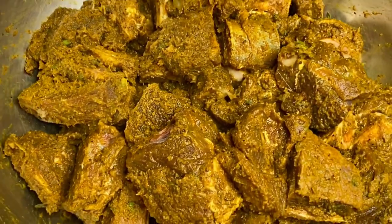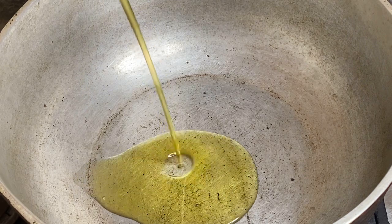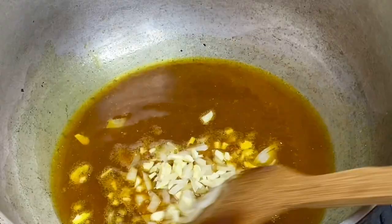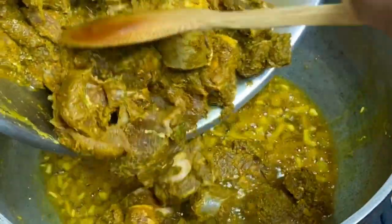To my dutch pot I'm going to add some cooking oil along with some curry powder, and I'm going to allow the curry to toast a bit — or what Jamaicans would say, burn the curry. Also going to add some chopped garlic and onion, as this method gives volumes of flavor to any curry dish. Now in with the goat meat.